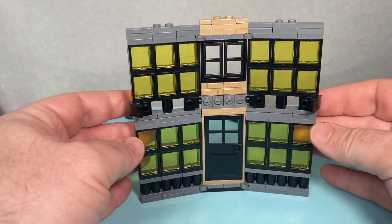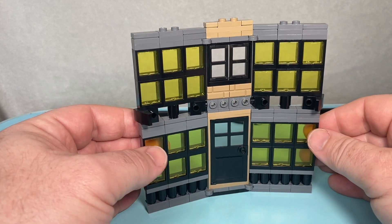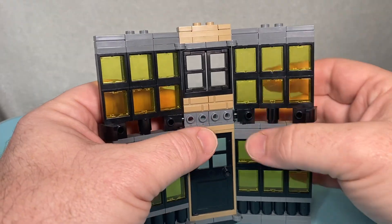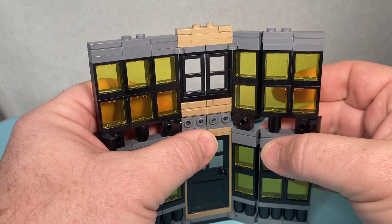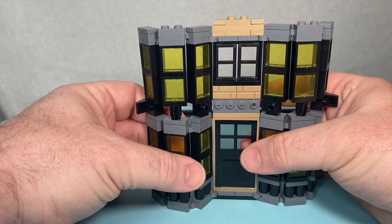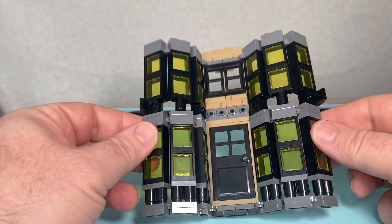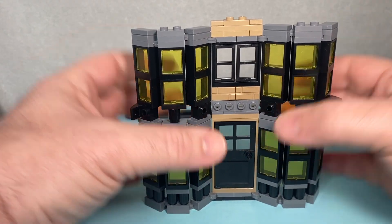This is the basic construction for the main part of our Ollivander's facade. As before, we've had to make some sacrifices to get a rough approximation of what we want — we can't quite have the exact levels of detail, but we can still get our two bay windows, which are our main feature. The railings at the bottom have been replaced with some cylinders doing the job of representing them.